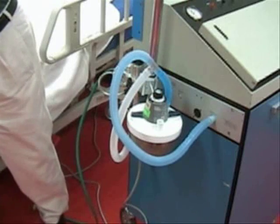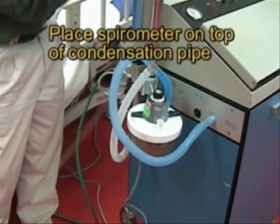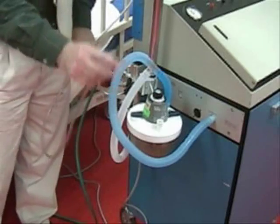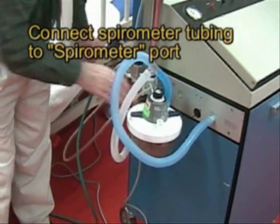Now we can place the spirometer on top of the cooling tower, and the end of the tubing goes to this black connection called the spirometer port.